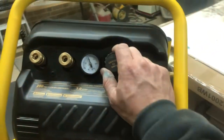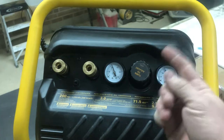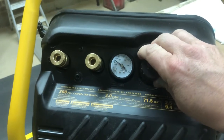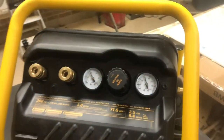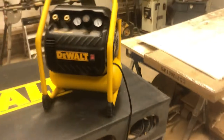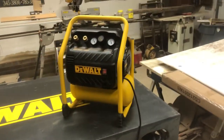It's got a dial — turn it clockwise to raise the pressure, the other way to lower it. Most guns are going to run anywhere from 90 to 100 PSI, maybe higher if you're shooting into harder material. Overall, I think I paid $225 on Amazon.